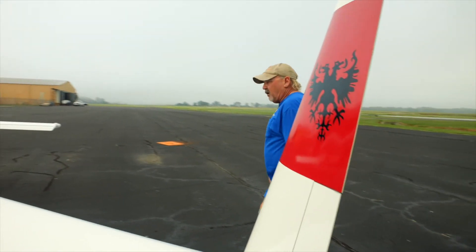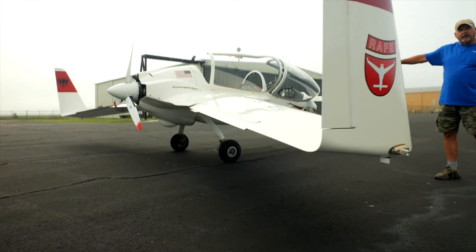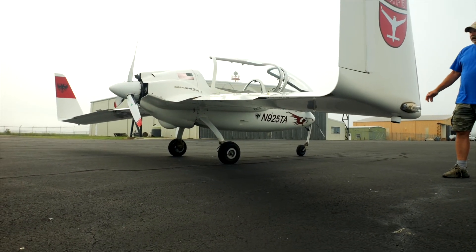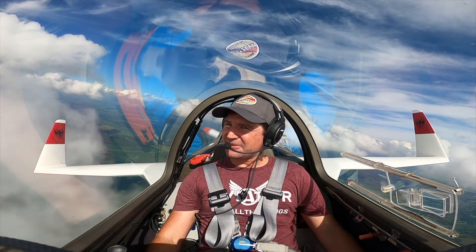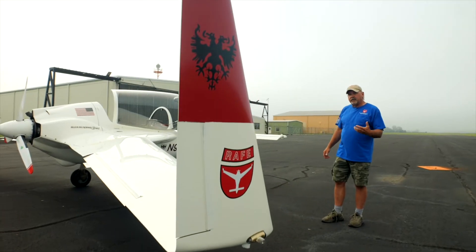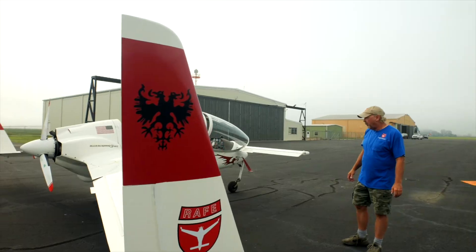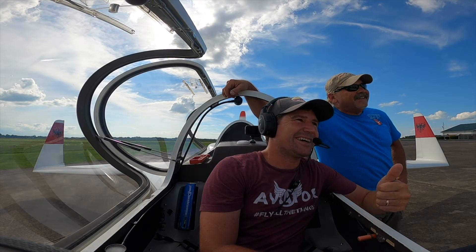It has a lot of anhedral — you can see how low the wingtips are to the ground — and that helps with maneuverability. The airplane rolls really nicely; it's got a good pitch rate. It's more sensitive than your typical general aviation airplane like a Piper or something, but not as sensitive as a Pitts or an aerobatic airplane like that. If you're interested in learning to fly a canard, come see us at rutanaircraftflyingexperience.org or rutanafe.org — find us everywhere on the internet.